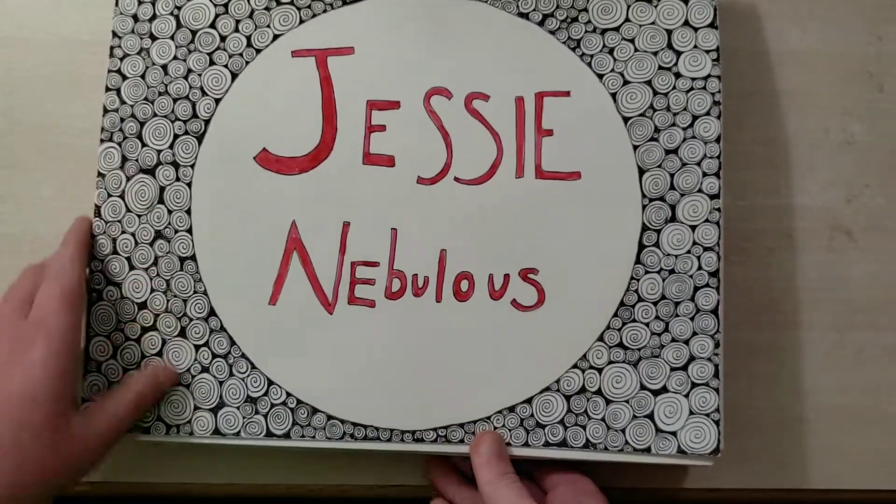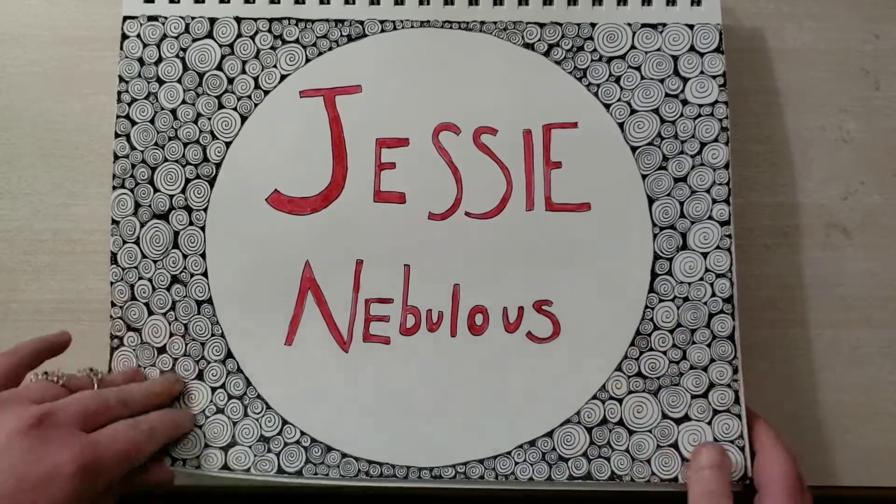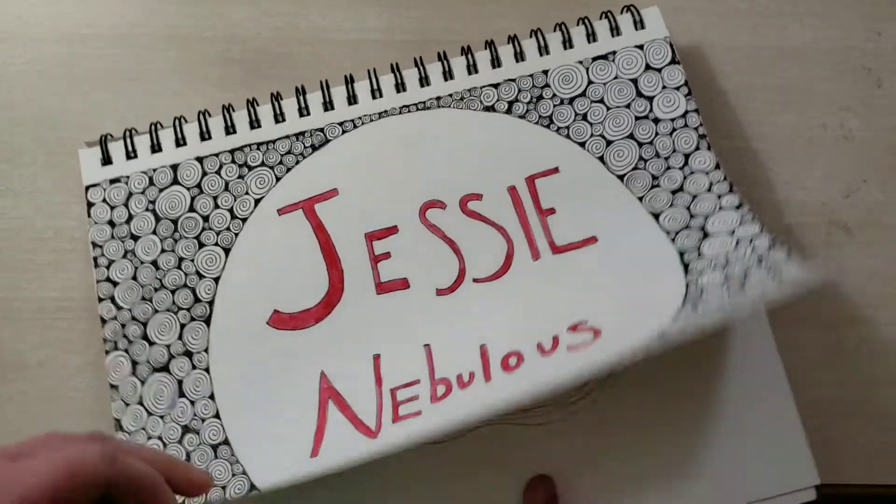This is actually the end card for my videos, so if you've watched my videos before, you've seen this. Just Jessie Nebulous.